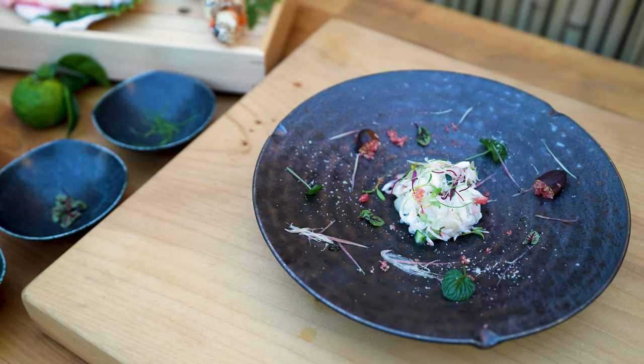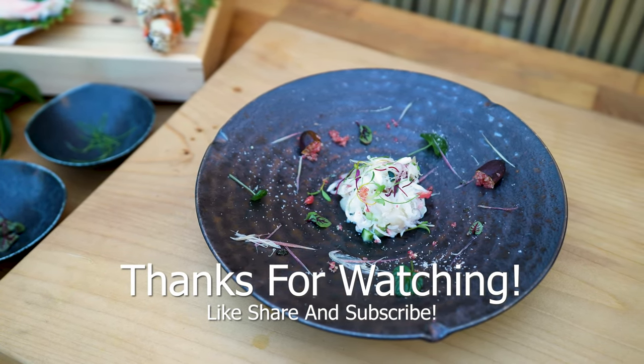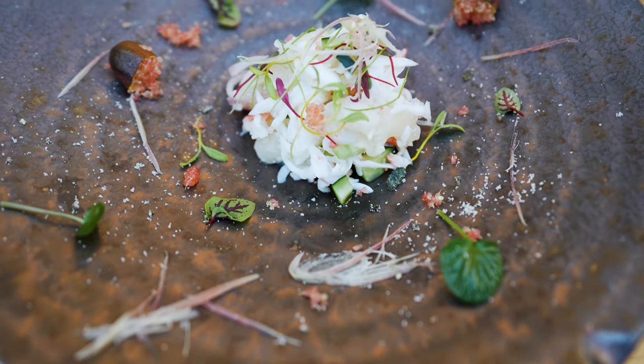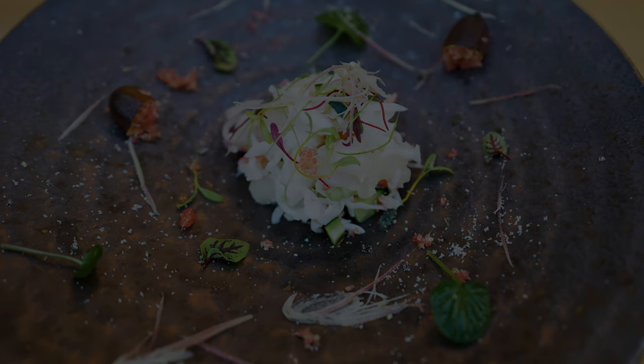I hope you can enjoy this dish as much as I do. If not, allow me to serve it to you personally. Thanks again for watching — like, share, and subscribe for more umami cooking and gardening videos.